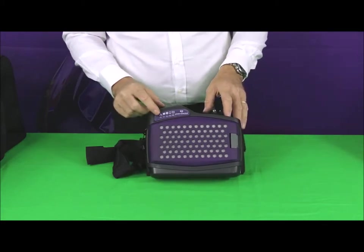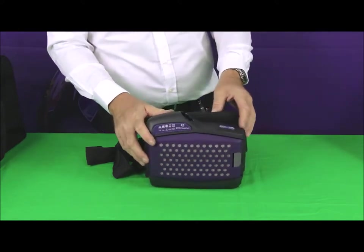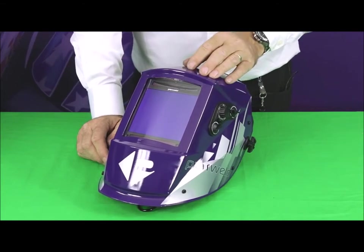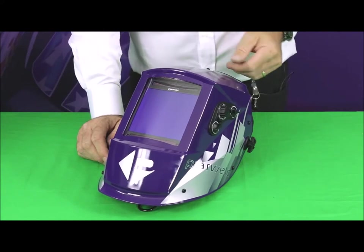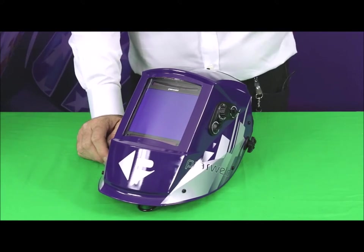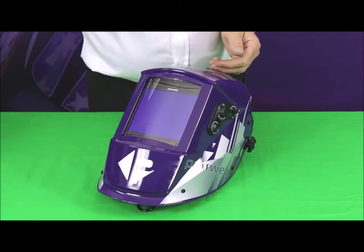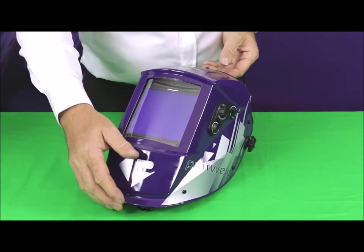We'll now have a detailed look at the welding helmet. It's a large view welding helmet, which makes it more suitable for use when you are grinding as well, giving you a larger viewing area. It has a true colour lens, so the colours of your weld and the controls on your machine will appear more realistic. There are four sensors in each corner of the unit, which makes it really good for TIG welding, and it will operate down to about 10 amps with TIG operation.